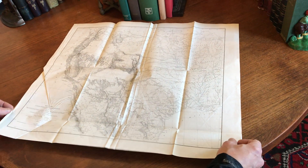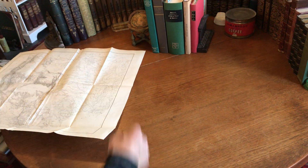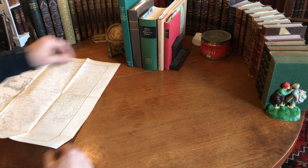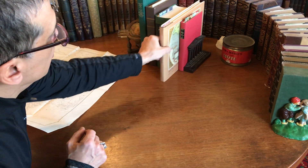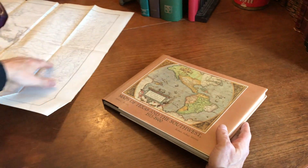We'll now take this chart, set it off to the side, and do a quick cartobibliographic background information research on it.